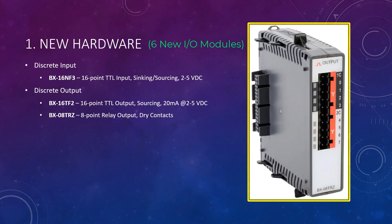Next, the BX-08TRZ, which is an 8-point relay output dry contact module. The dry contact means it has no noise suppression. This means in the off-state, leakage current is 0.